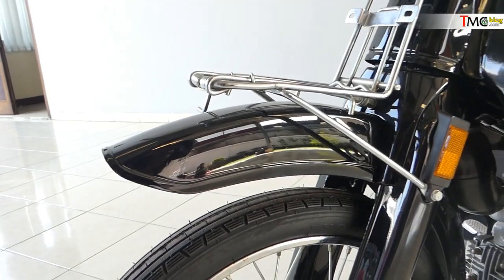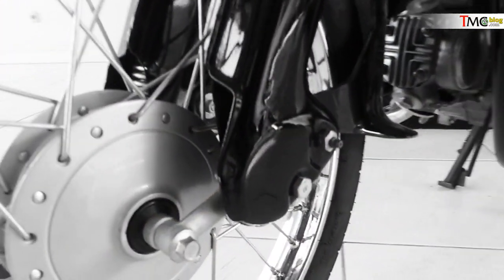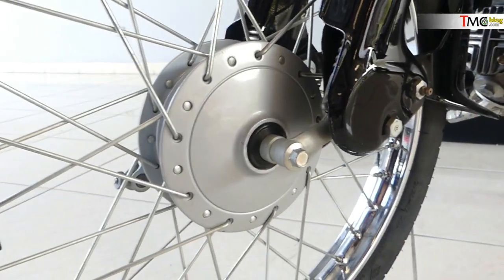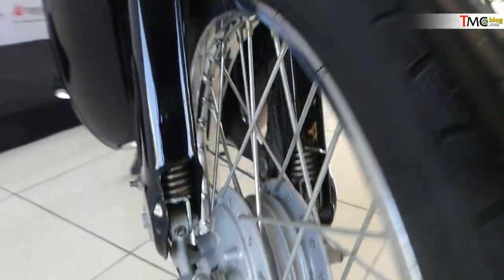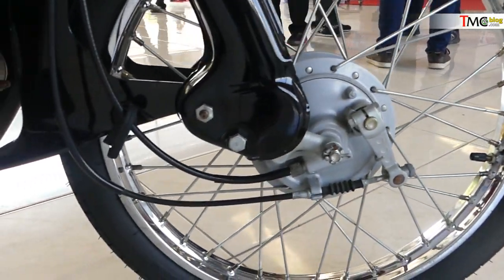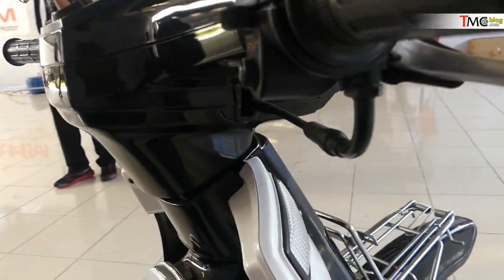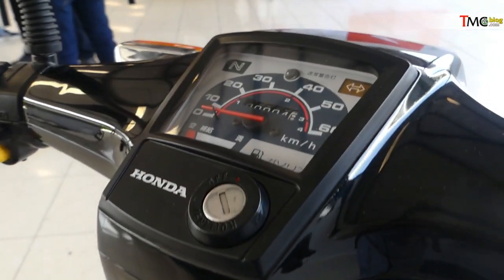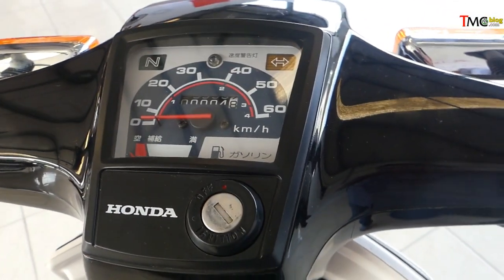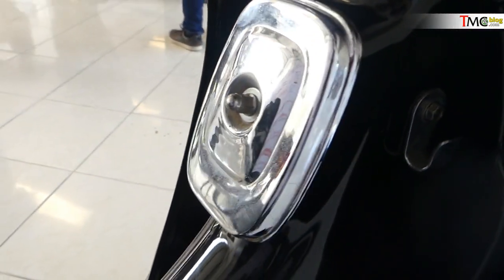Nah, lampu mata kucingnya begini kotak kalau C800. Sparkboard-nya plastik. Dengan sistem suspensi yang bikin kalau kita ngerem akan maju ke depan. Dengan tromol rem depan. Ada juga di sini lengkap dengan kabel speedometer. Yang jika ditarik ke atas, sobat bisa lihat sini speedometernya.